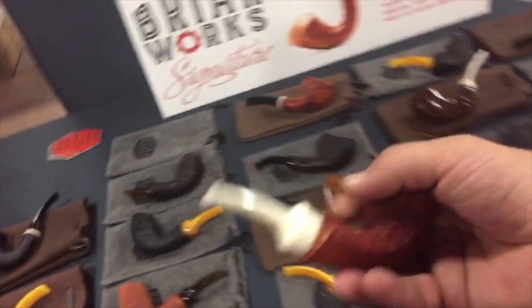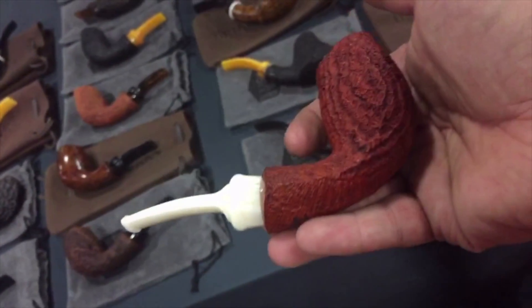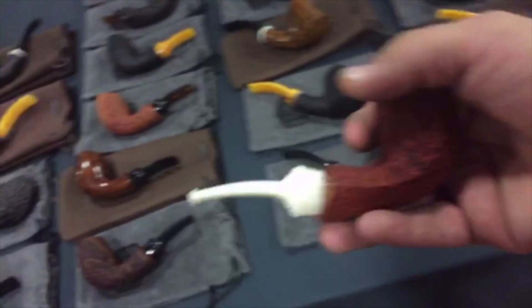And another one. I think this is one of their signature shapes — I could be wrong. Nice blast on this guy. Honestly, not much experience with Briarworks, but that's what they do.